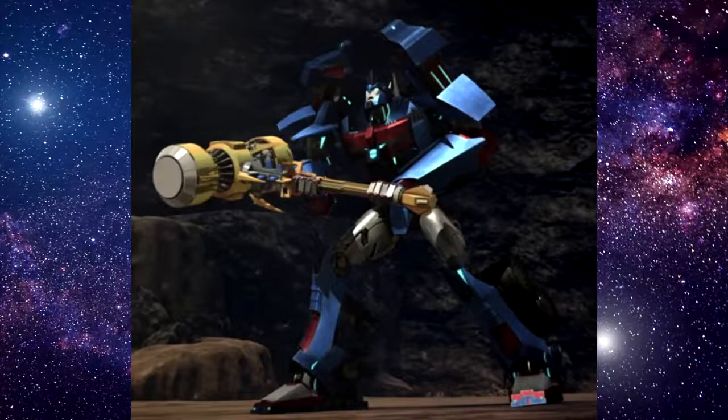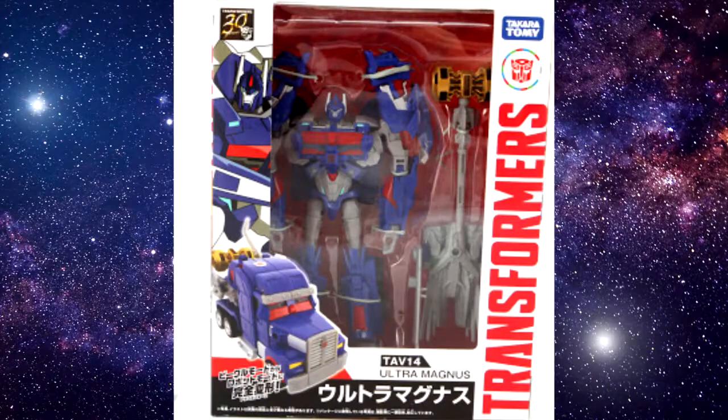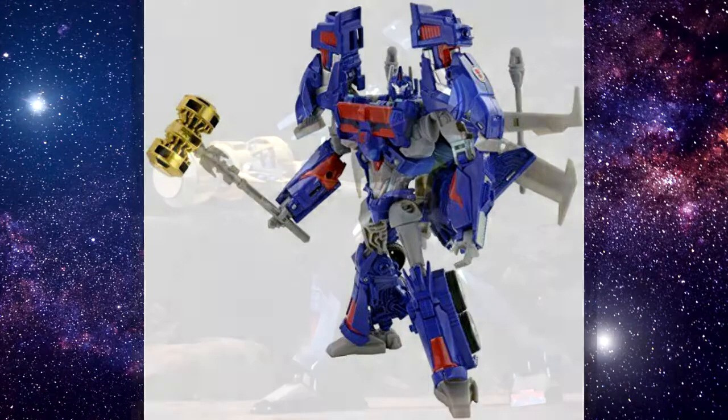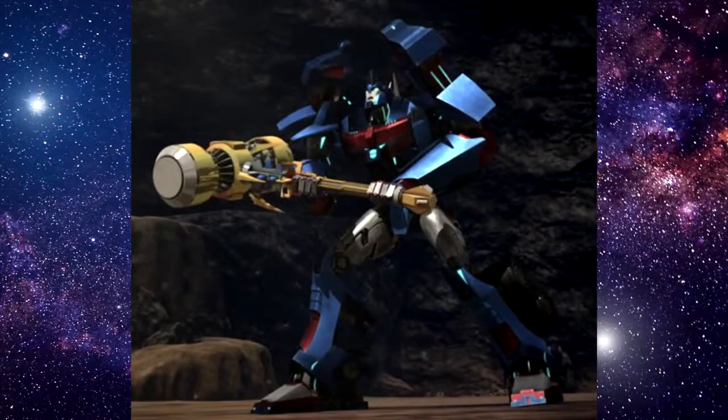During Takara's turn at the Prime sequel, Robots in Disguise, they re-released Ultra Magnus in a darker, more primary blue with additional red accents, some of which were show-inspired. It also saw the Forge of Solus Prime repainted into a more gold look, though retaining the same size. It is important to note that in the show, the Forge of Solus Prime wasn't gold, but rather a metallic yellow.